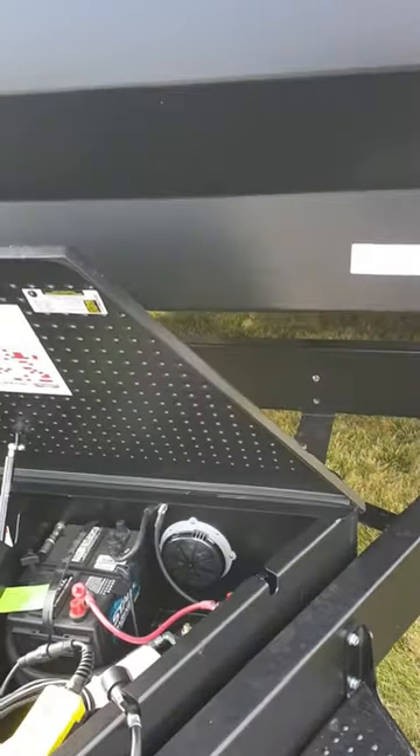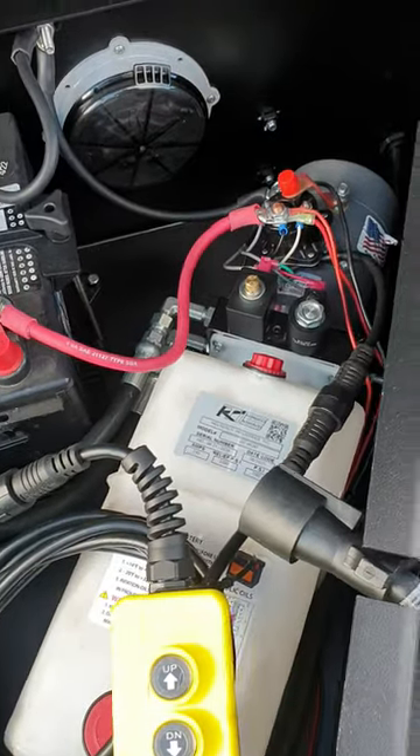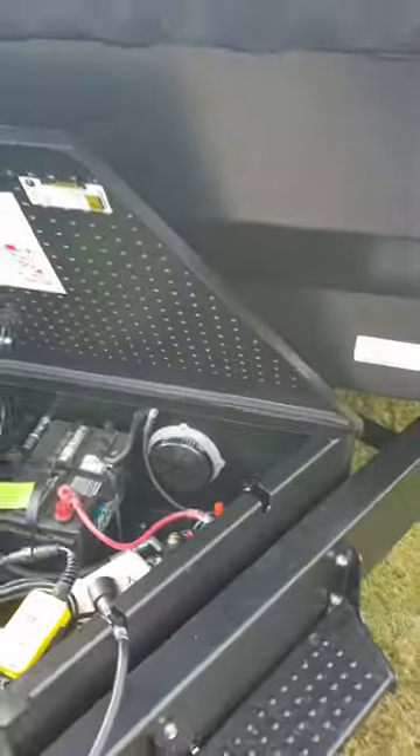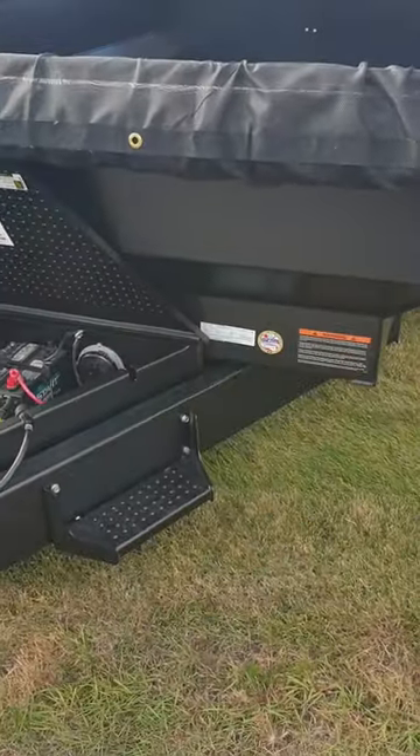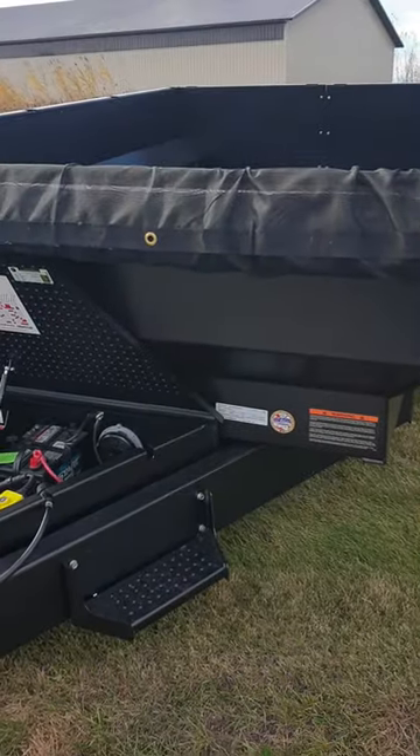We do pay a little bit extra for this feature on these KTI pumps to be configured like that. But we think it's a great feature that will help you perform your work if your battery dies.